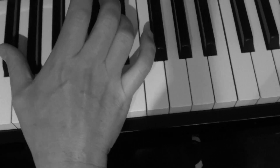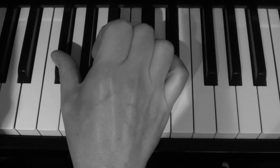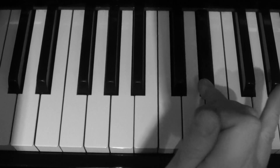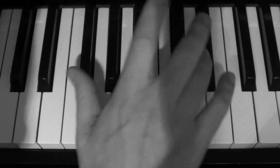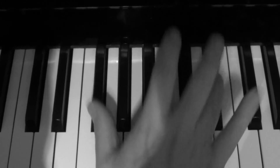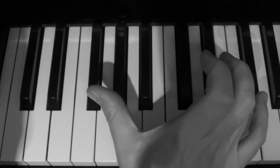It starts off — see how I do with the thumb — I slide from the F sharp to the G while playing the E flat with my fourth finger. You can vary the fingering if it's not comfortable for you, but that's the start of the riff.